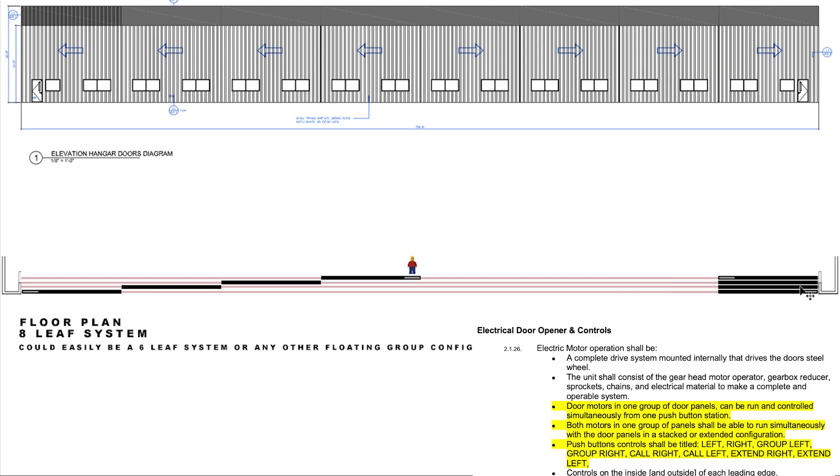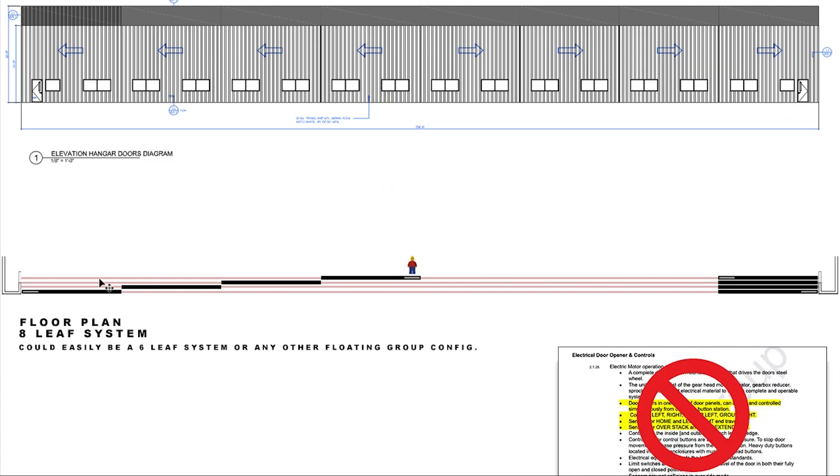Now I'm going to show you what some door manufacturers send when these specs aren't included. We're going to run this back to where we've just finished putting these door panels down at this end. Rather than being able to call these panels to him, he actually has to walk all the way down to the end, then walk the panels this way. Now he has to walk around the door to this operator and start to walk these panels down. Still not done — he has to walk all the way back to this operator and bring these behind. Nobody wants to have to open and close doors this way. It's slow, it's time consuming, and it's laborious.